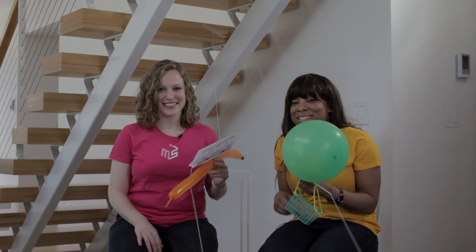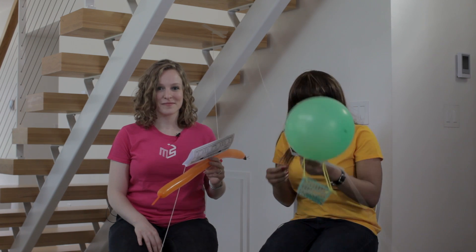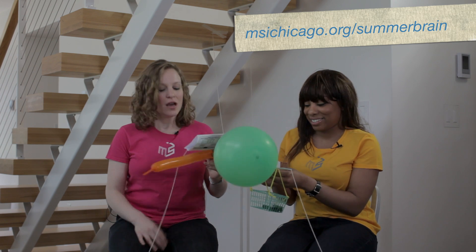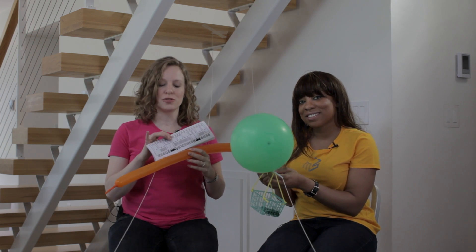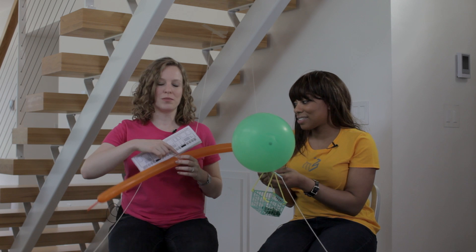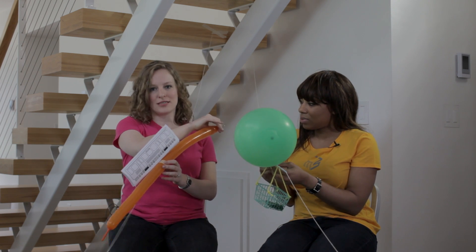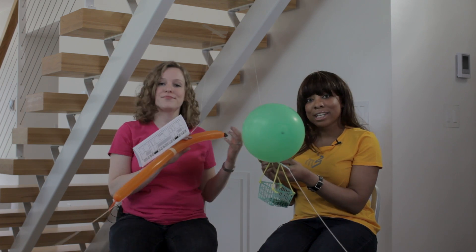Today we are going to be making some balloon racers using some very simple steps with the things you see in front of you. You can download the instructions off of our website. When you tape the balloon to your balloon racer, make sure it's only taped in one place, and you can use a clip or a clothespin to hold the air inside of the balloon until you're ready to race it.